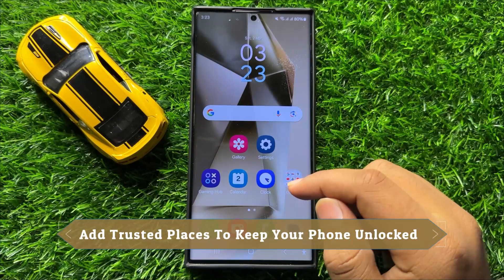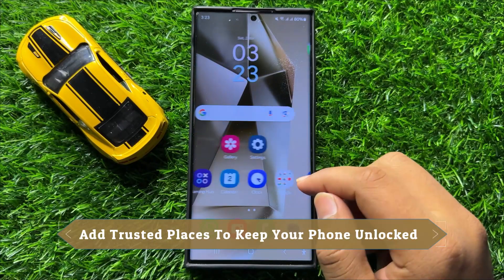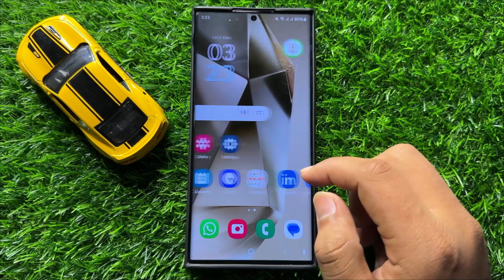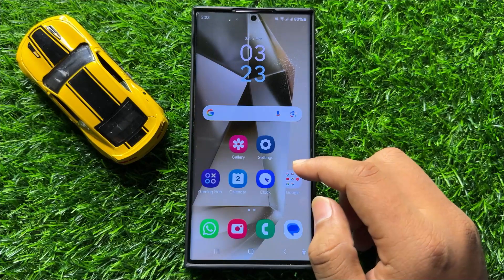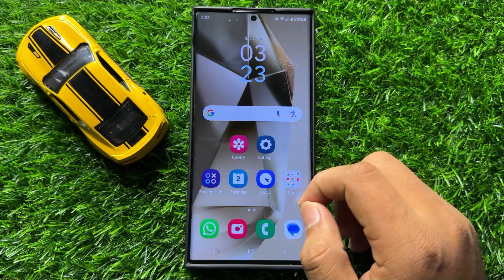Hello everyone. In this video I will show you how to add trusted places to keep your phone unlocked in Samsung Galaxy S24 Ultra. Before starting the video, don't forget to subscribe to the channel and also press the bell icon.